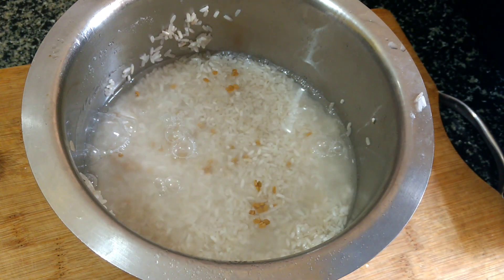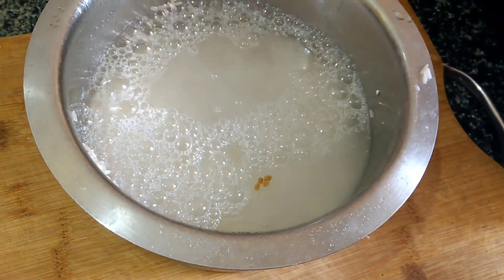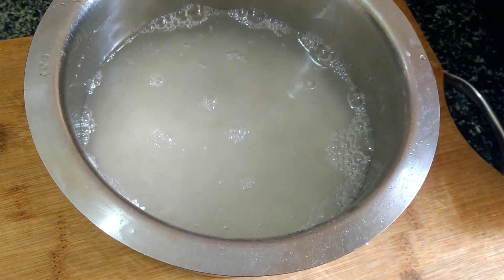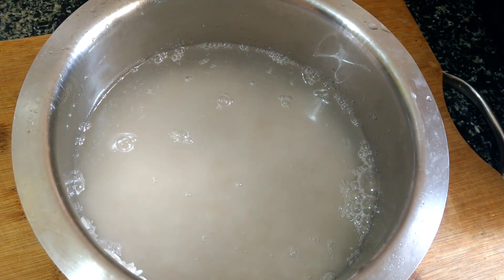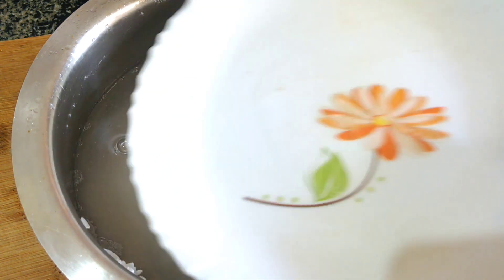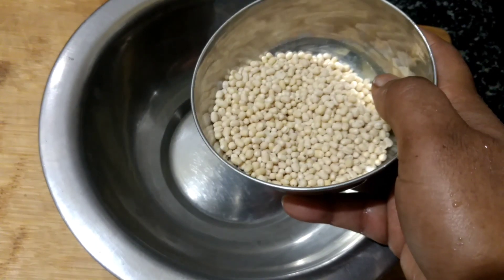Let's get started. We'll prepare to make a cake. Let's make a cake. I'm trying to make a cake. We're going to make a cake.